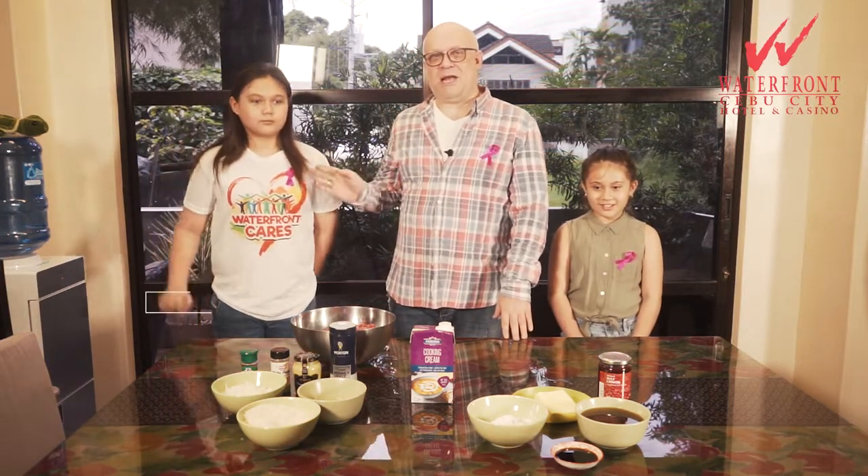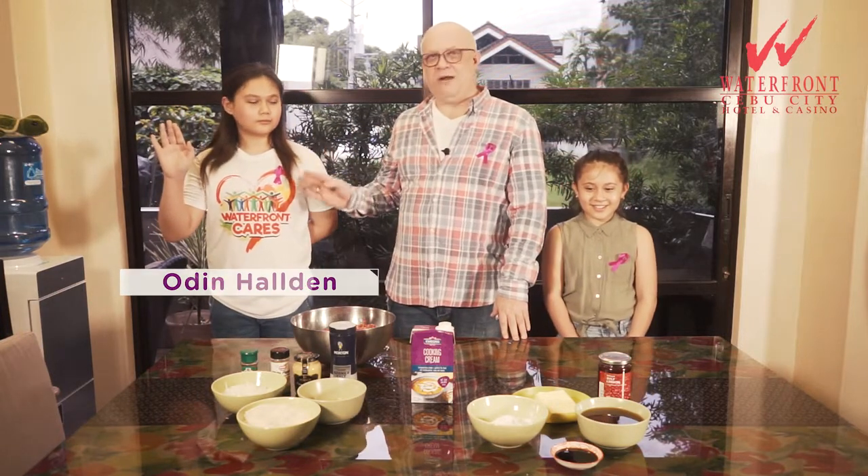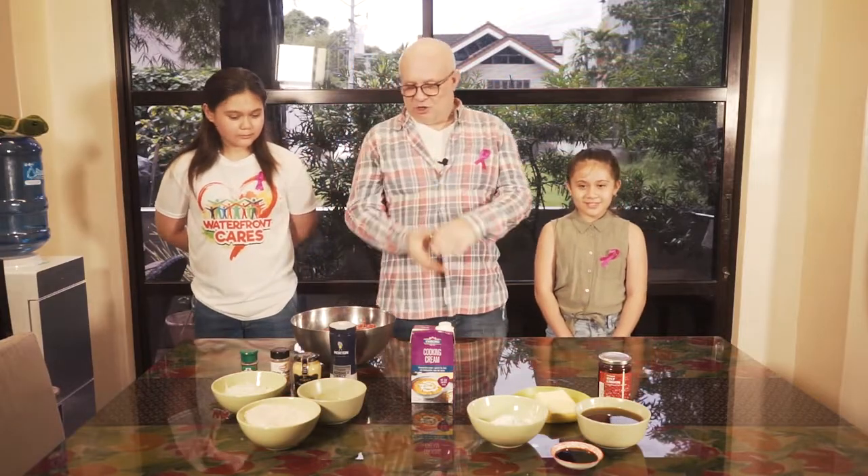To assist me today I have my son Odin, named after the Scandinavian god Odin, the god of wisdom. And to my left I have my daughter Freya, which is named after the god of love. So, to the actual cooking!